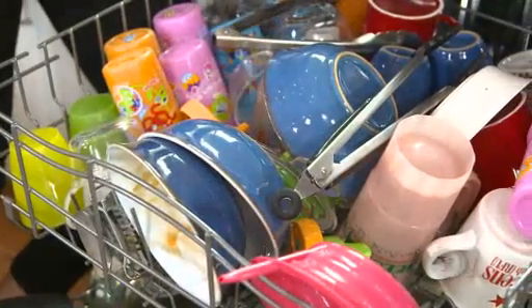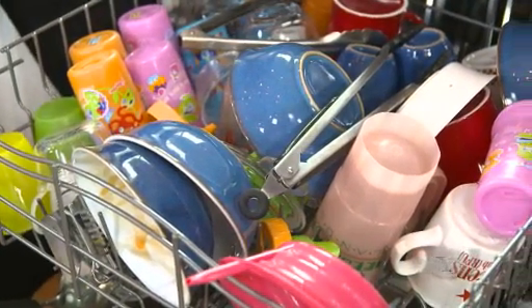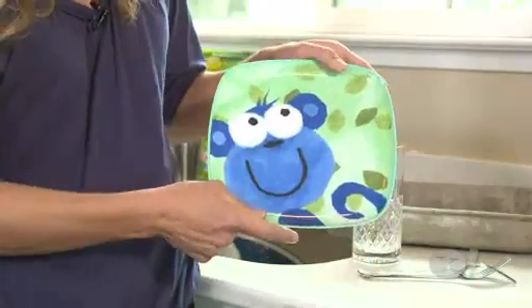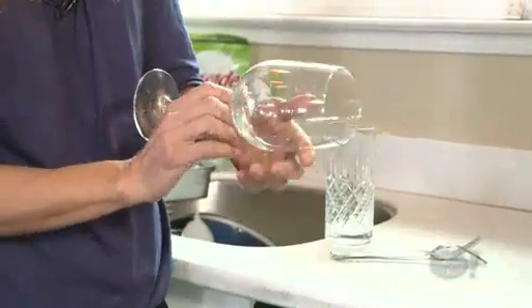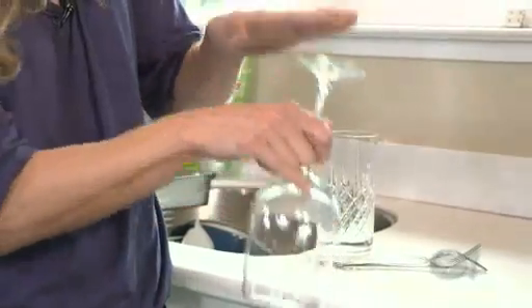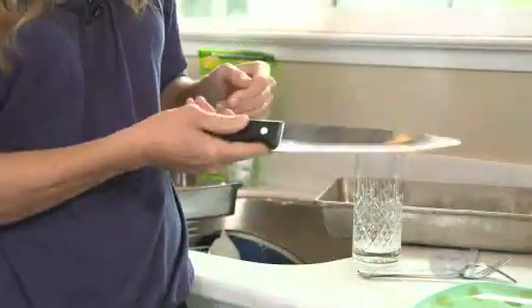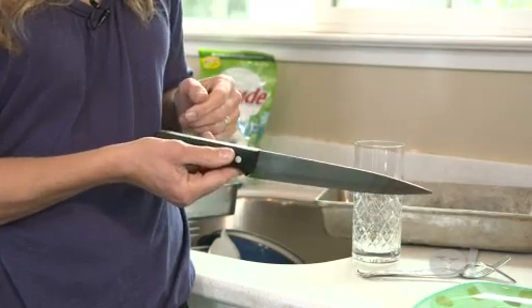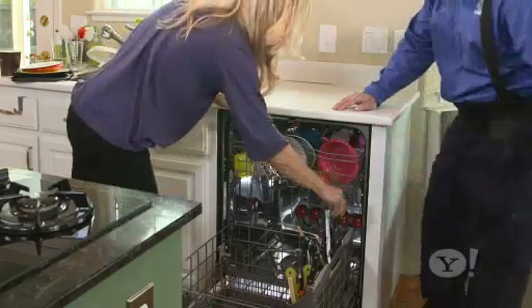Next issue: what can and can't go in the dishwasher? Neil says plastic plates can go in, as can long stem glasses, so long as they have plenty of space and won't bang into other dishes. As for knives, yes to expensive ones — they have high quality iron — but cheaper knives are likely to rust.